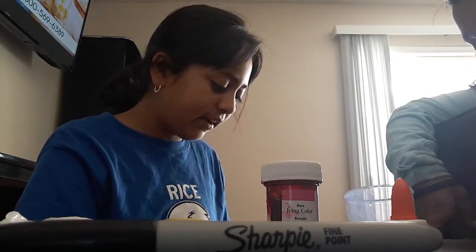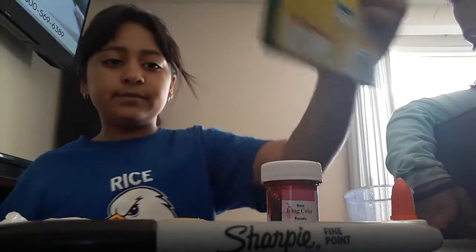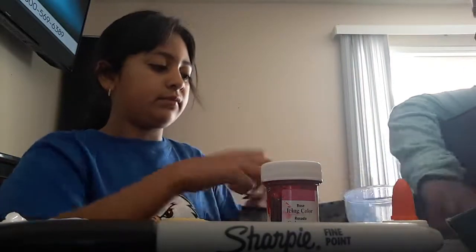Okay, I got my markers — I have ten. Can I help you decorate?